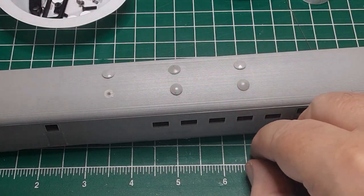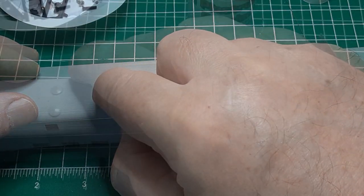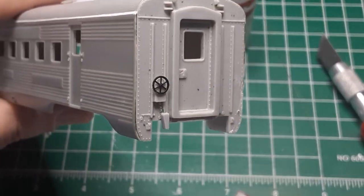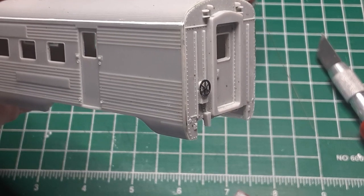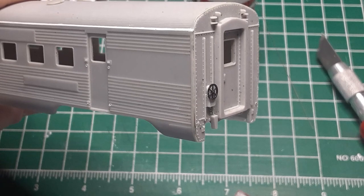I finish the car body by reattaching the roof fence and installing a new brake wheel on the car's A end. Passenger cars often had brake wheels at both ends of the car, and the car ends on this model both had brake wheel mounts. Finally, I attached the window in the baggage and vestibule door. When painted, this will look like a window which has been blanked.